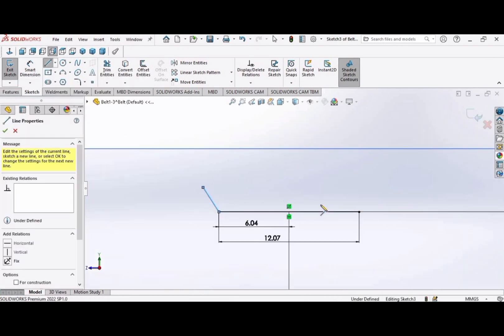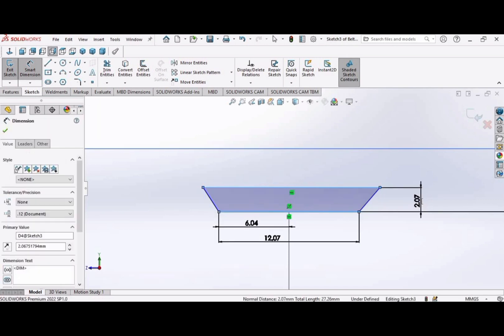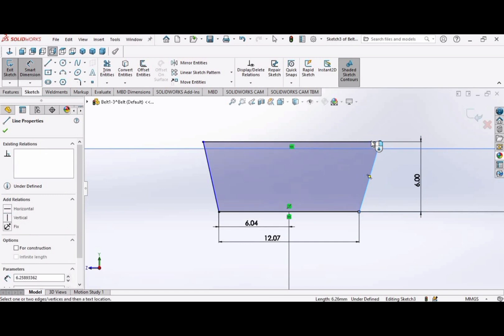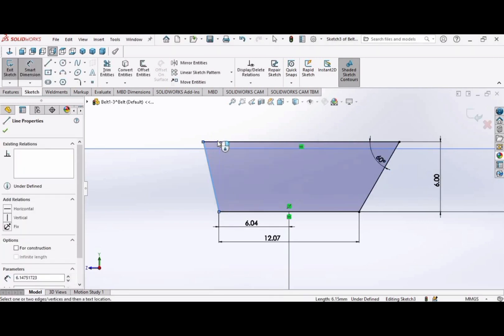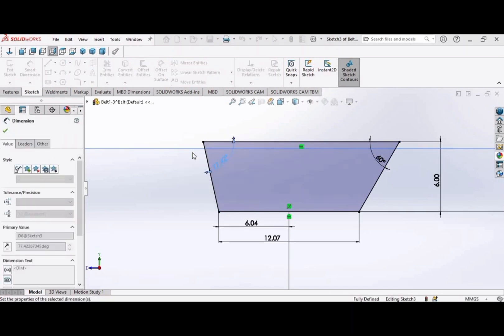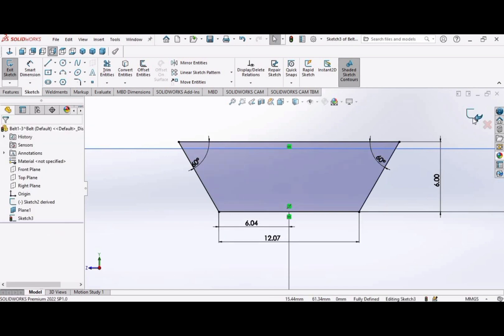Select the line command and make these lines. Using smart dimension, set the distance between the two parallel lines as 6 millimeters. Select these two lines and set the angle to 60 degrees. Similarly select the other two lines and make the degree 60. Click OK and exit the sketch.